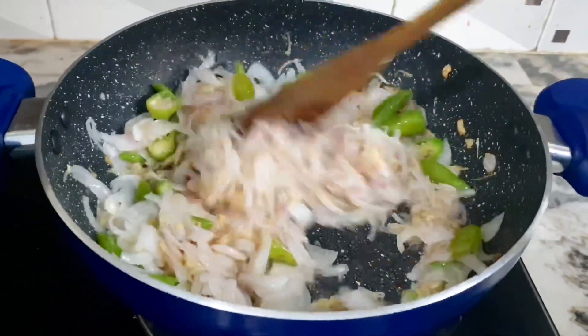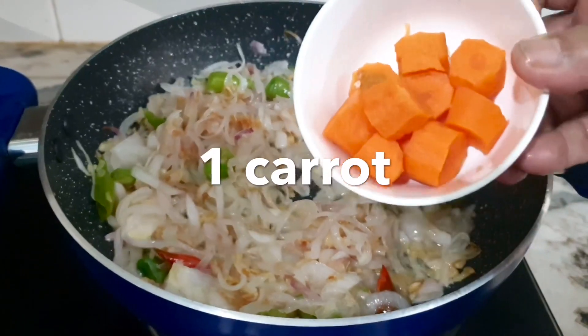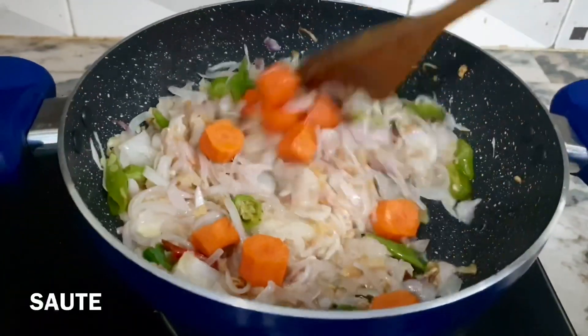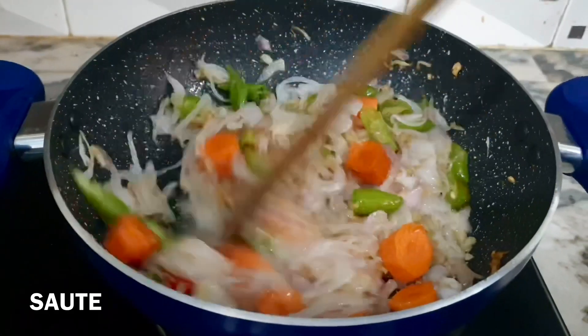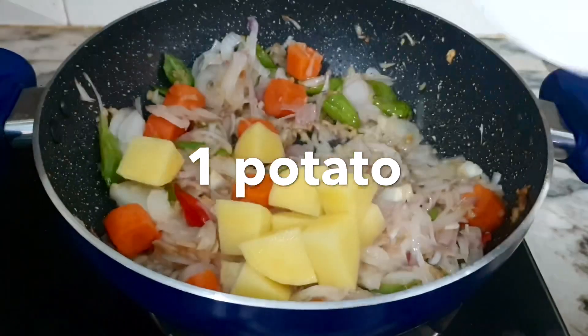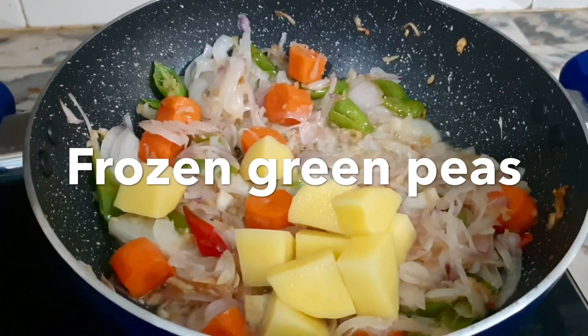Now we have to use a little bit of carrot — a medium size carrot.